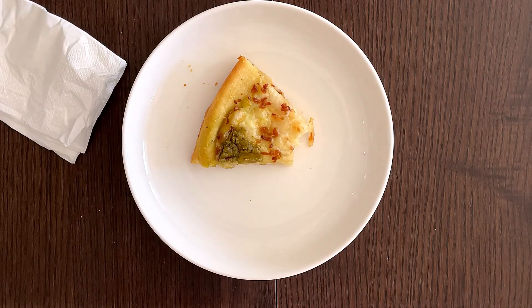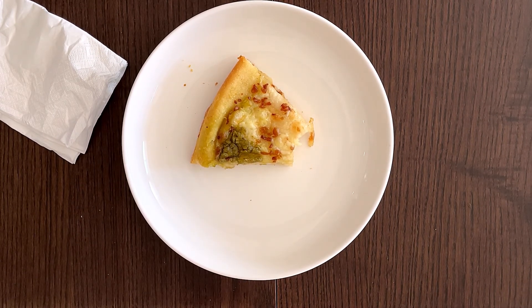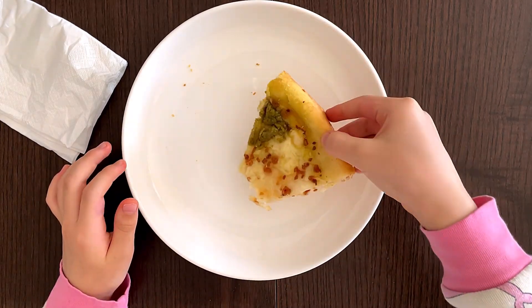So this is absolutely delicious, but we can't eat it every day. Normally if you eat regular pizza about three times a week, that's fine. But this one, it's like one or two times a week because it's fried — and not just fried crust, it's deep fried crust. But it's pretty delicious, I love it.